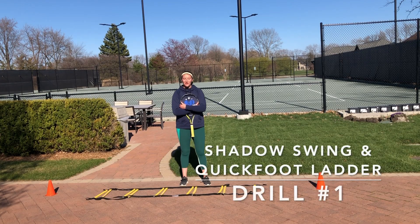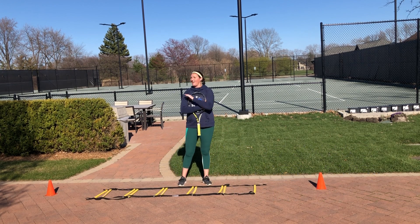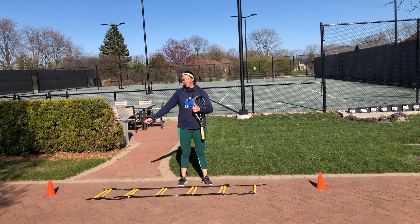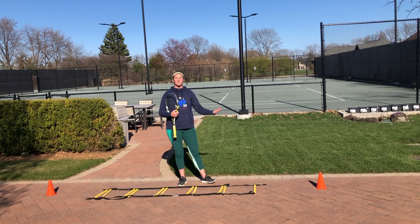For the first drill, we're going to go through our quick foot ladder. I bet most of you are thinking you don't have a quick foot ladder at home, and that's totally okay. If you have something like sidewalk chalk, you can draw your own quick foot ladder. Mine is a little bit smaller than normal just so I can fit it in the frame, but you can make yours as long as you want.